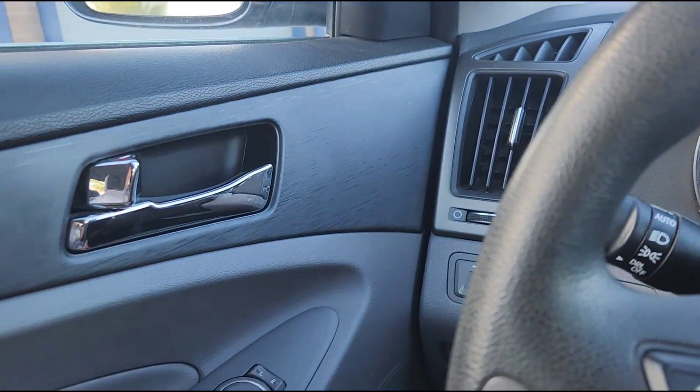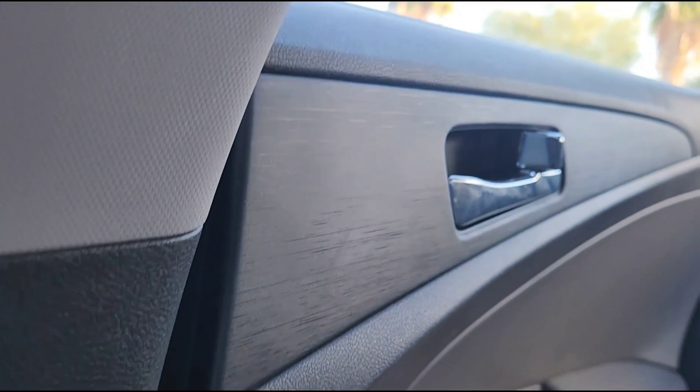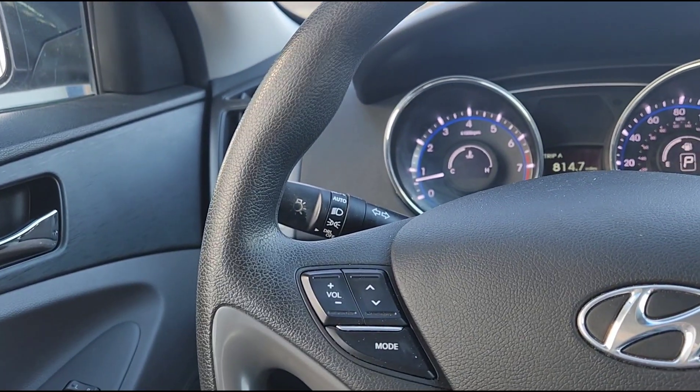Let's do the locks. Unlocked, locked — testing all doors: locked, unlocked, unlocked, unlocked, locked, locked and unlocked. So all power locks work, power mirrors work in all eight directions, and all four power windows work.